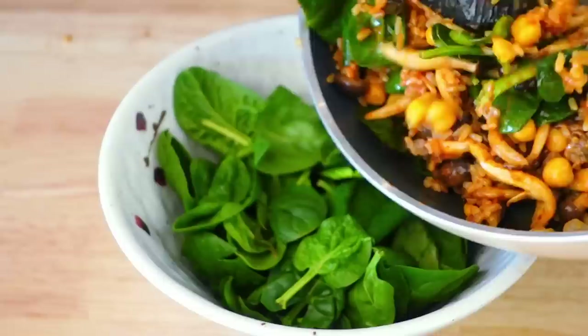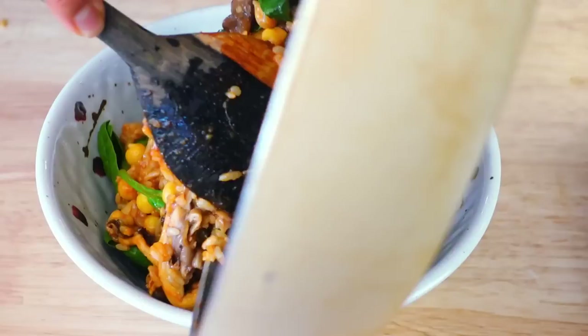It is so good, you guys! This takes less than 10 minutes. It's the perfect way to use leftover rice and it is delicious. I hope you guys try it out — mushroom bibimbap! If you love mushrooms, you've gotta try this.